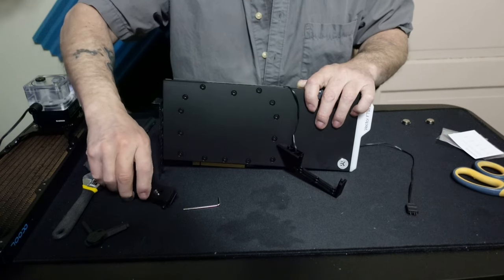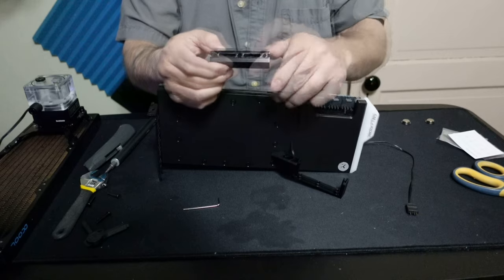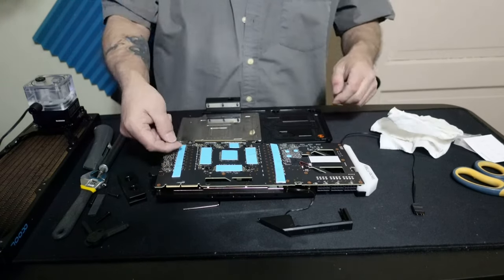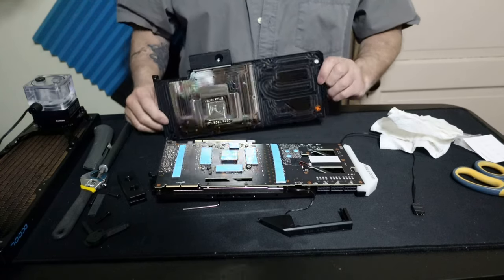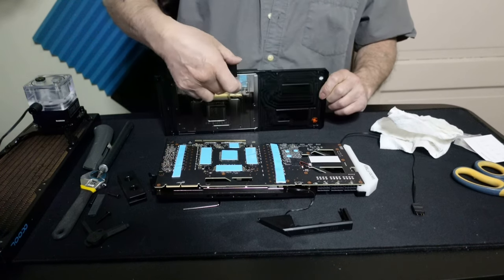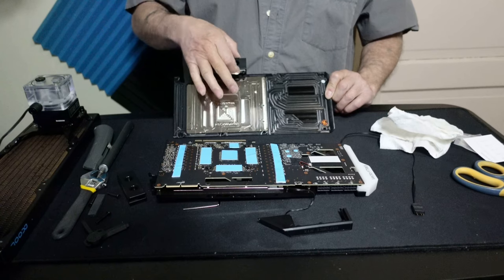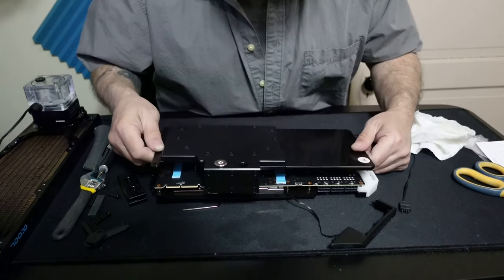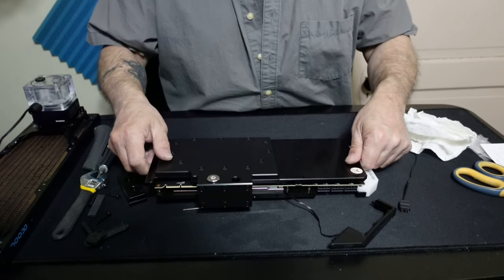Now let's get the screws out of here. You can clearly see the little O-rings there. It looks like I've got everything exactly the way I want it. I'm going to have to take all the top plastic pieces off in a minute, but right now I need to make sure the O-rings stay in place when I put this on. It looks like I've removed everything that needs to be removed.